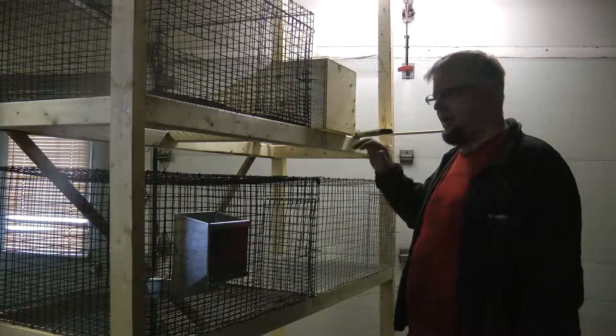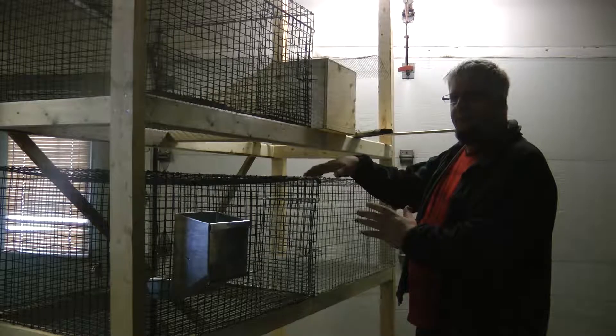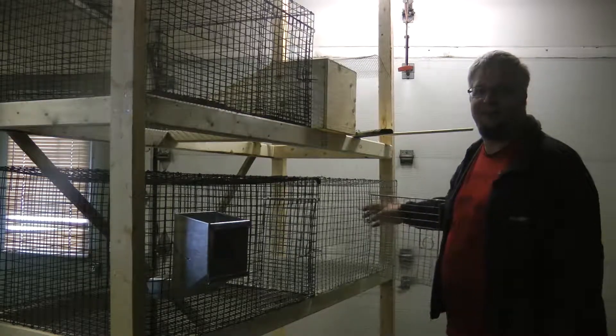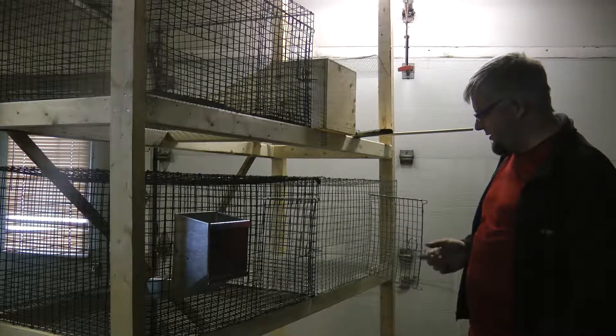I'm going to go with a bunch of cages. This is the cage I'm building. It's 24 inches deep by 30 wide by 16 high. There's a door with an opening that's 10 by 10, and the door itself is 12 by 12. The doors I did buy are pre-made — same for the latch.